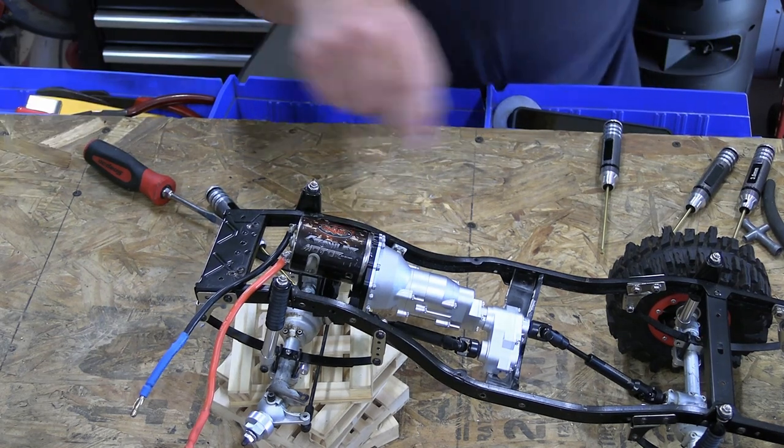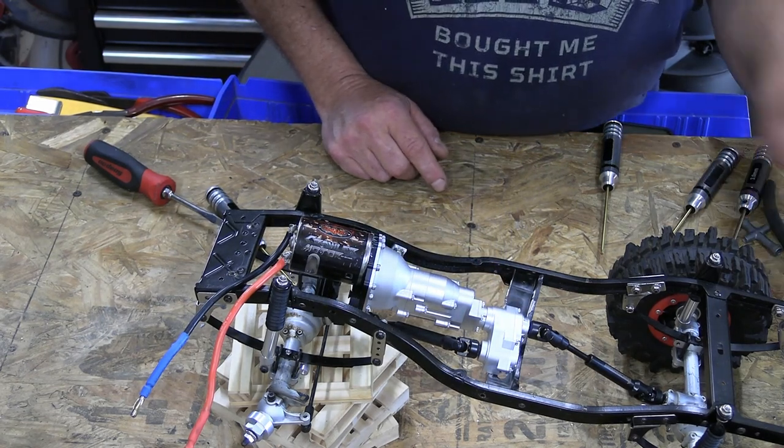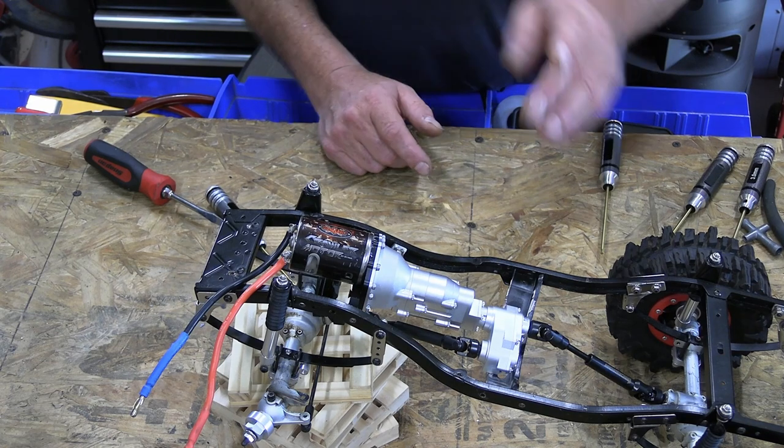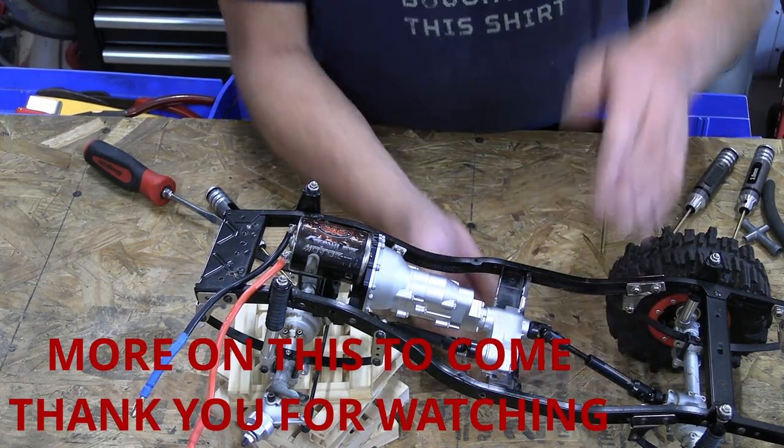Maybe I'll just go with two screws and use that plate I made — I put it somewhere. Mount that in and see where we're at.